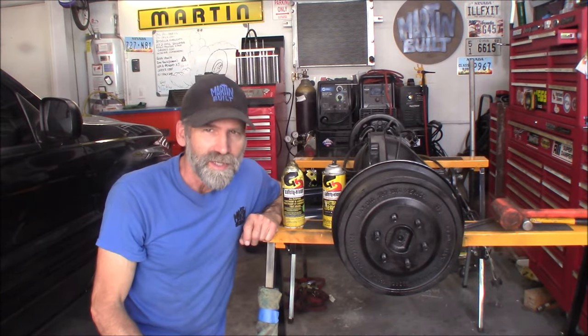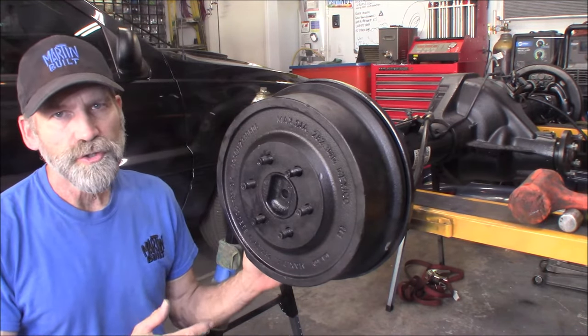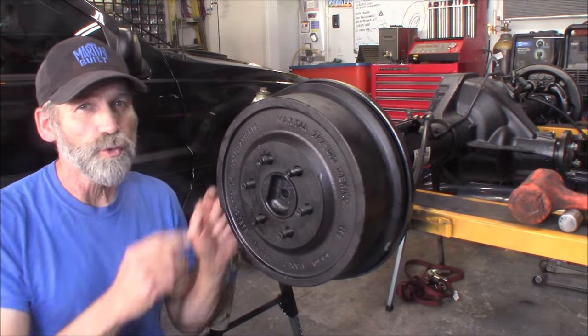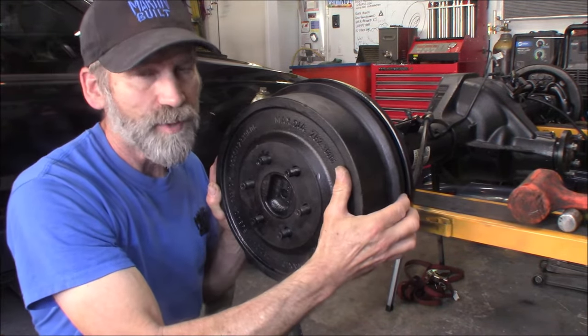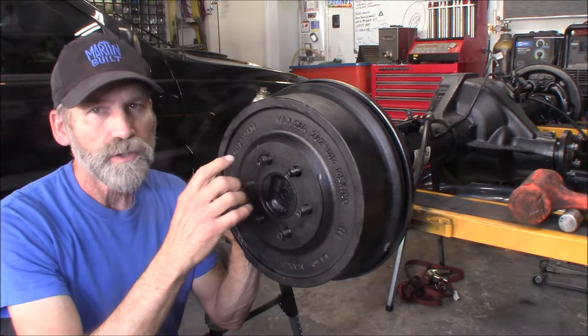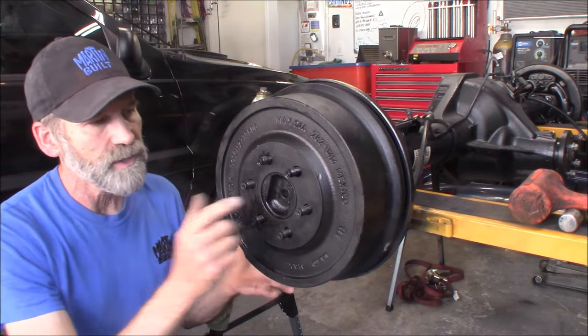The first thing you got to do is back off the adjuster on your drum, because otherwise it's not going to come off - especially if there's a ridge worn into the drum from the shoes, because it'll only go so far and it's not going to come off. In this case, that wasn't the issue here; it was literally just due to rust, which is what usually causes these brake drums to get stuck.